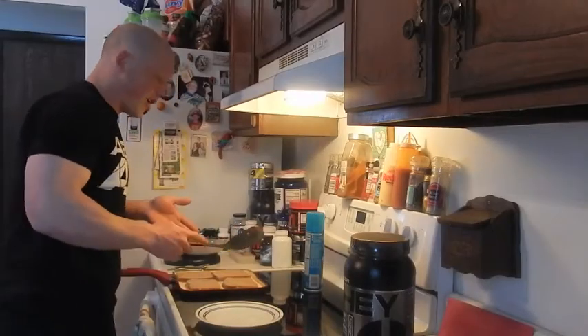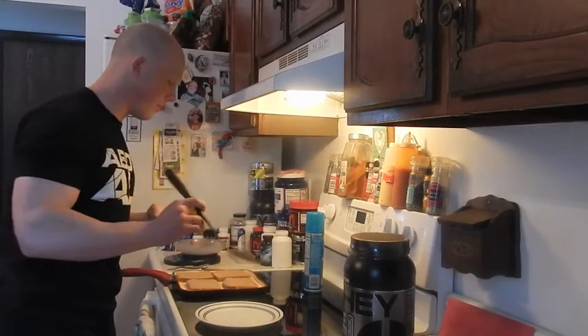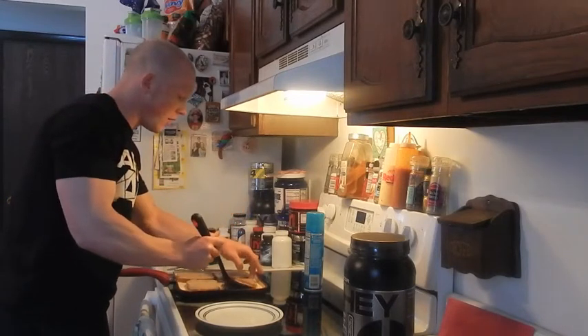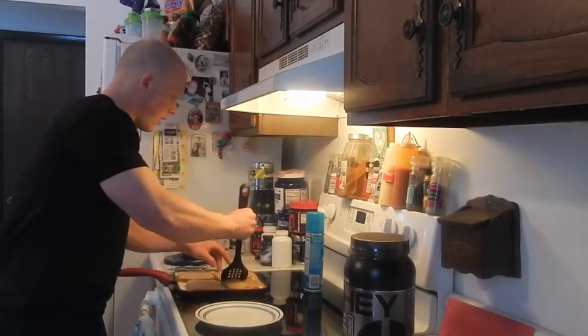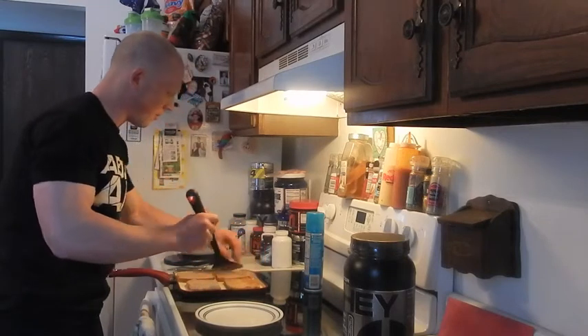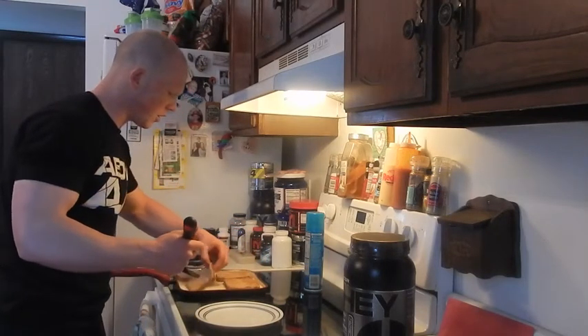My French toast looks like it's starting to bubble. Just like when you cook a pancake, that means it's time to flip. So basically you get your spatula underneath very carefully, use your finger as a guide, and just flip it. You shouldn't see any big epic fails with this — just take your time, make it nice and easy. It should slide because you used the cooking spray.